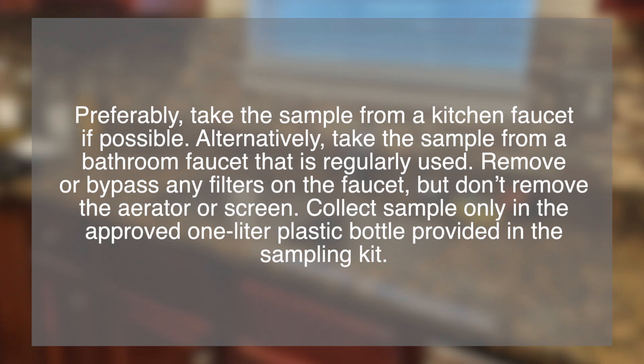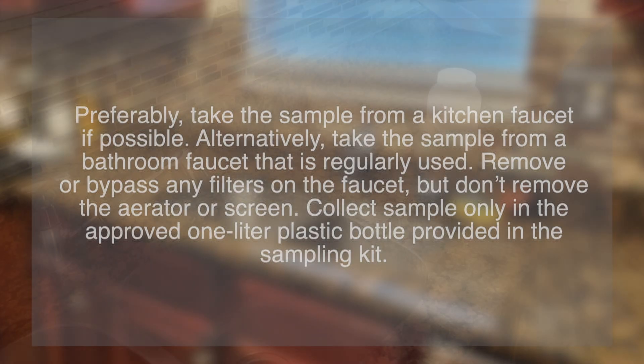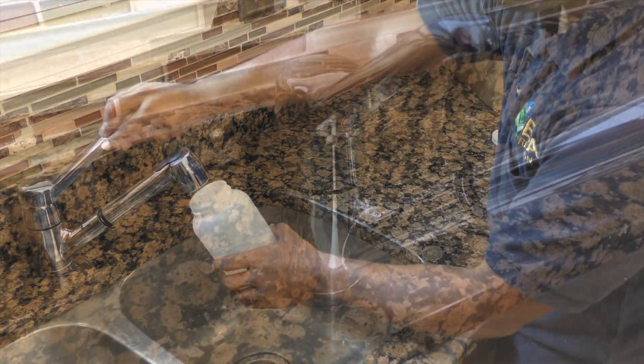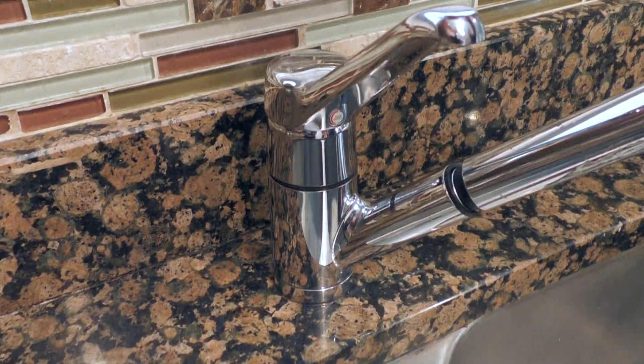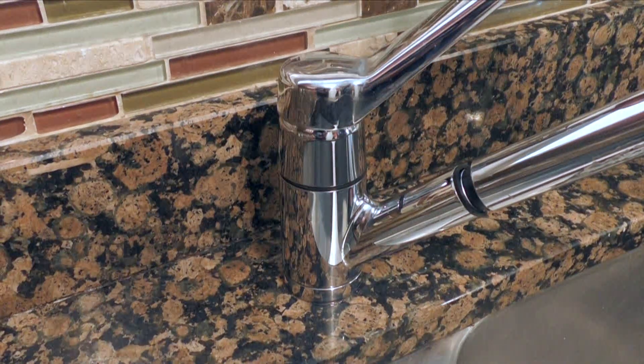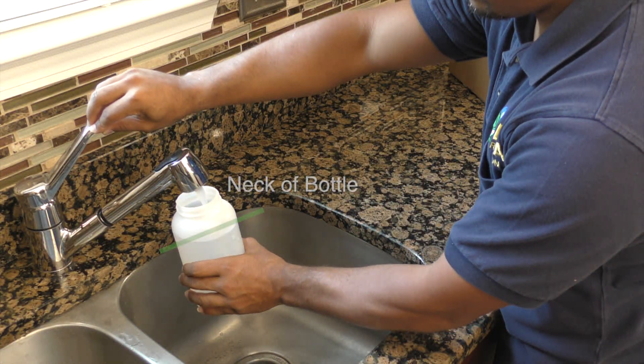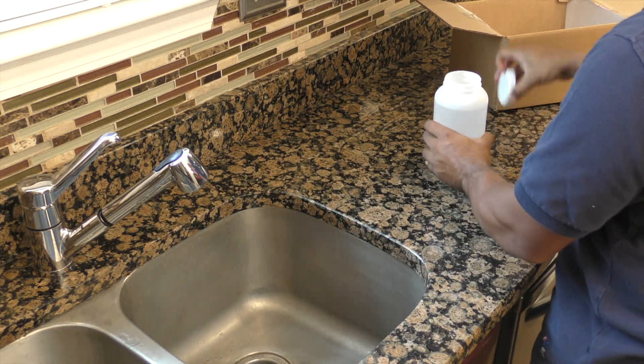Collect the sample only in the approved one-liter plastic bottle provided in the sample kit. Without flushing the water, remove the cap and place the sample bottle directly under the faucet. Turn on the cold water tap and fill the bottle to the line indicated or the neck of the bottle. Do not overfill. Replace the cap and screw on tightly.